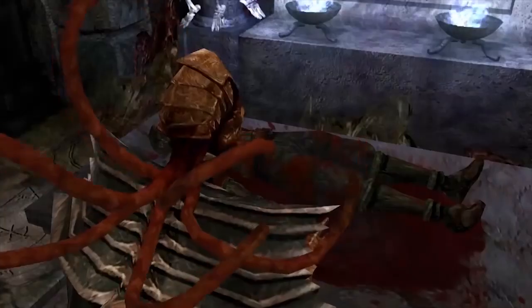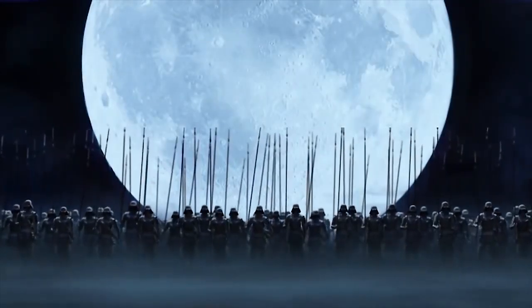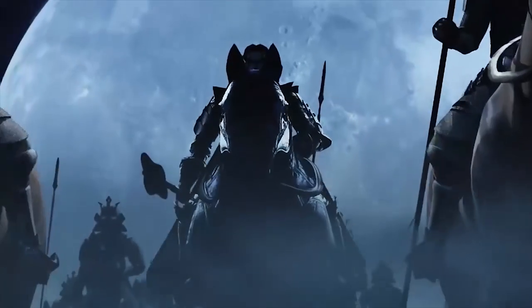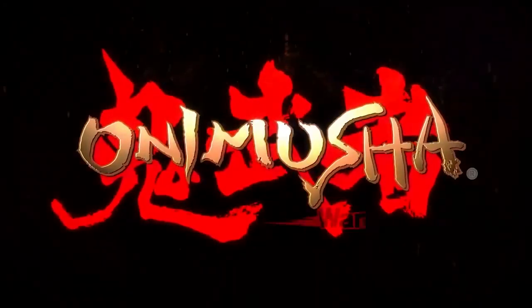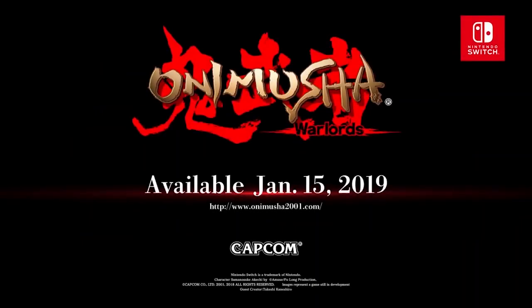Arriving a bit too late to the party and joined by your partner in crime Kaede — who you get to control at certain points in the game — the princess Yuki is then kidnapped. Whilst you attempt to save her, you are badly beaten by a huge ugly creature. Samanosuke is then visited by spirits who give you the power to fight the Genma throughout your adventure and seal their dark souls away. The story is pure cheese and the English voice acting is still cringeworthy, but you can change this to the Japanese audio track in this version of the game.